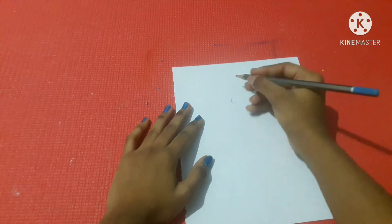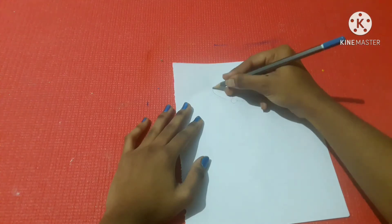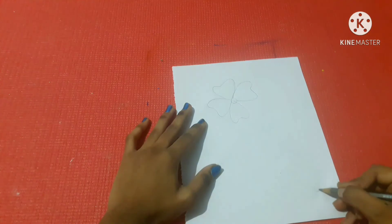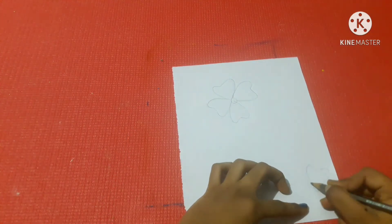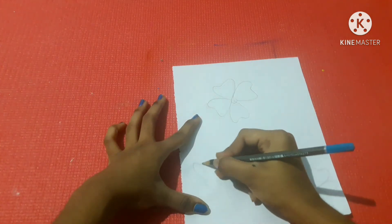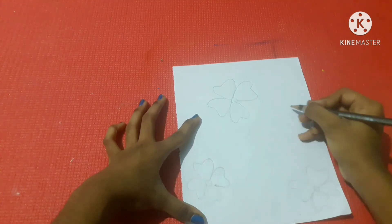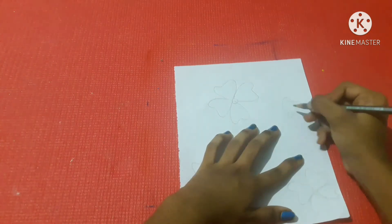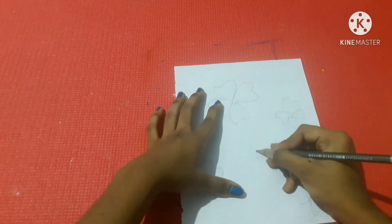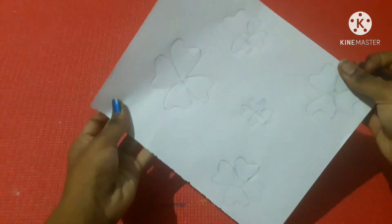Now we can see the fourth method — this is very simple. I will add a ribbon and flower. I will add 4 petals to the ribbon — you can also add 5 petals. Drop the rough sketch with a pencil. Now I have made 5 flowers.